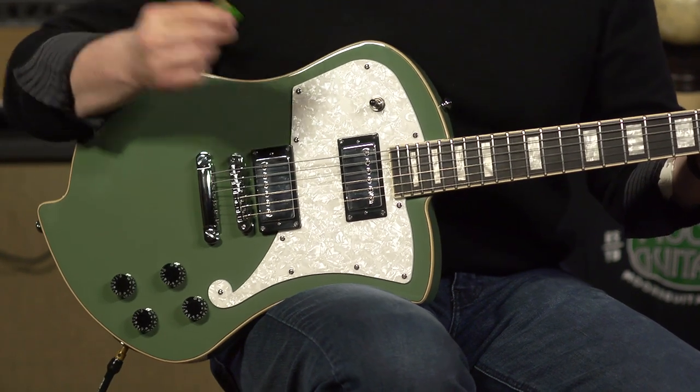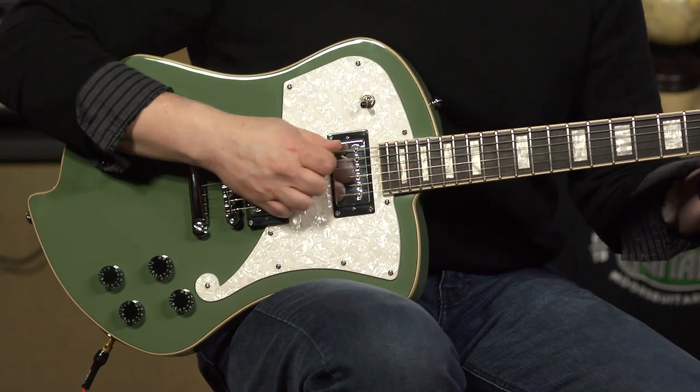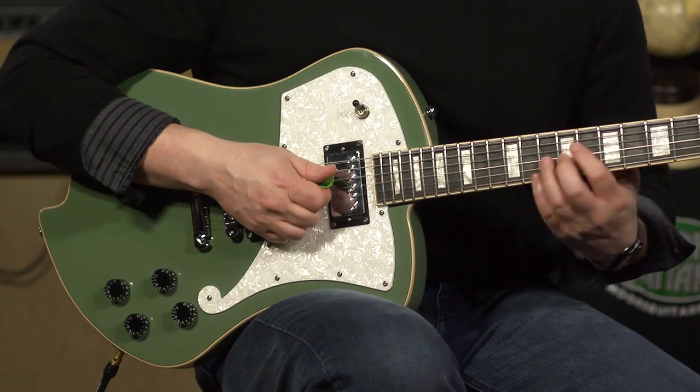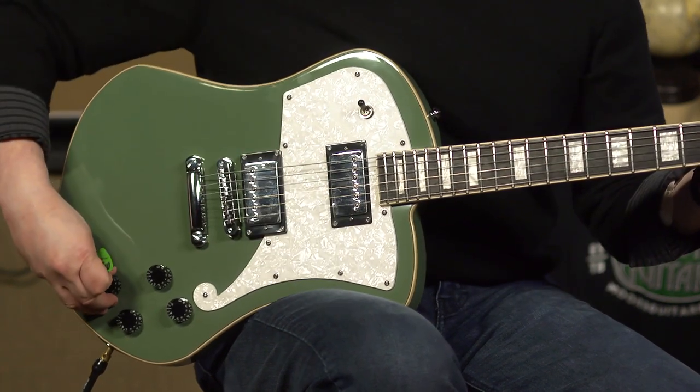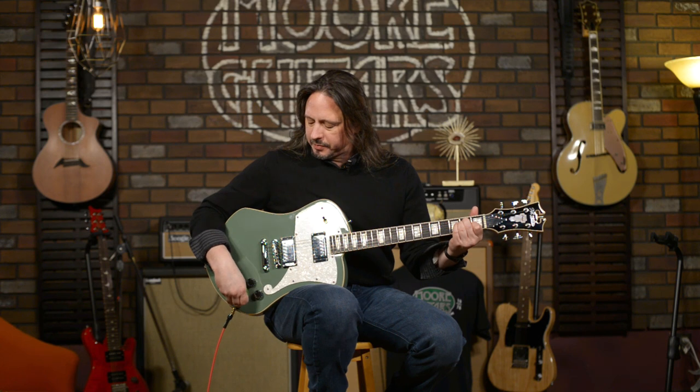Let's check out some of these pickup tones in a clean channel. Right now we have the bridge position in humbucking mode, and it really brightens up in the single coil mode. Here's the humbucking neck. There it is — coil taps. Let's get both of these coil taps and go to the middle position — always a favorite. Spanky. And there's the humbucking middle position.